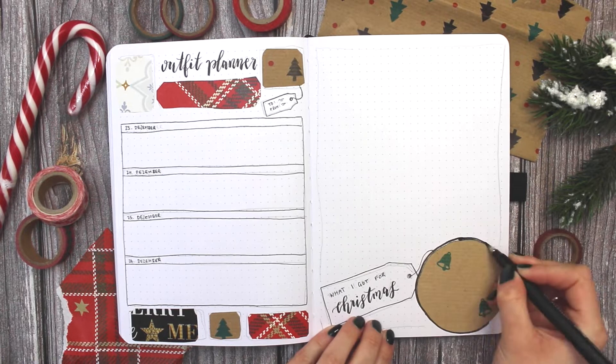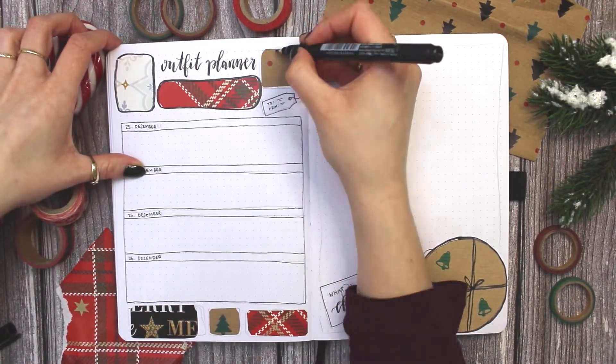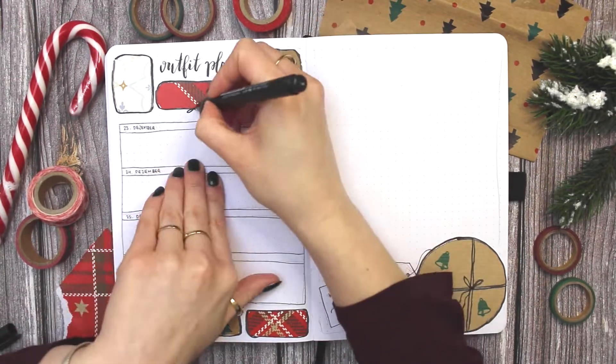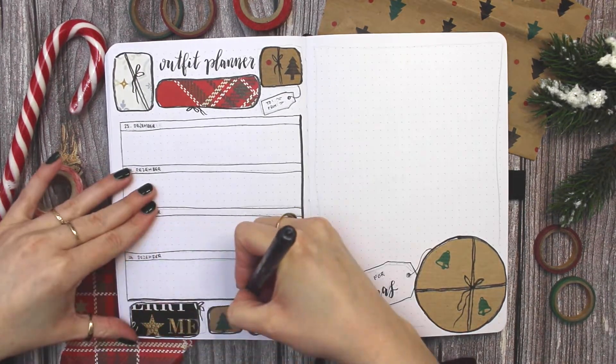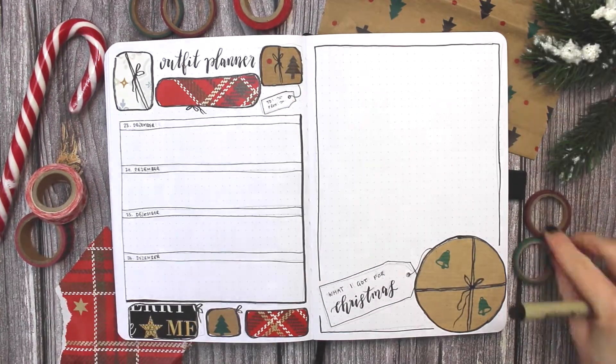The spread next to it is also pretty much just for fun. It's almost a blank space for me to write down what gifts I got for Christmas and who I got them from, because sometimes I feel like I remember that I got something for Christmas but not exactly who gave it to me, so I just like to jot that down in my bullet journal so I won't forget.